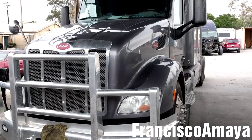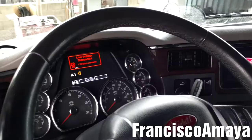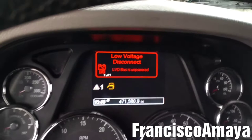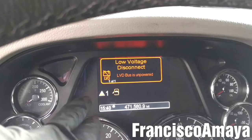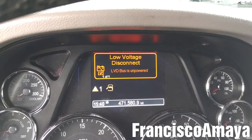Today I have this Peterbilt 579 and I'm going to be showing you how to replace the batteries. The reason I'm replacing them is because it is sending this message: the low voltage disconnect. This is an issue that happens to all Peterbilt trucks, Kenworths, and Peterbilt trucks. They have a system that disconnects all power from the truck when the voltage goes below 12 volts.